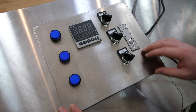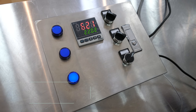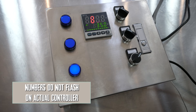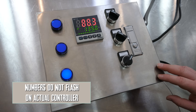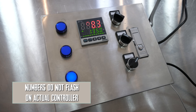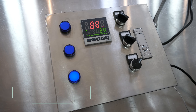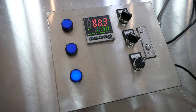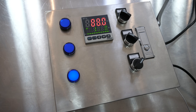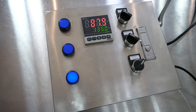The operation of the controller is very simple — just turn the main power on. The PID will go through a boot-up sequence. The red line will tell you the current temperature of the liquid that the probe is measuring, and the green line below that shows you the set value. You can see it's reading 88.1 for the current temperature and 135 for the set temperature.